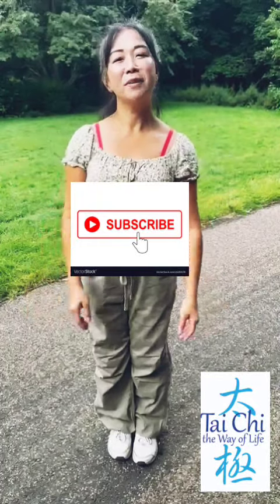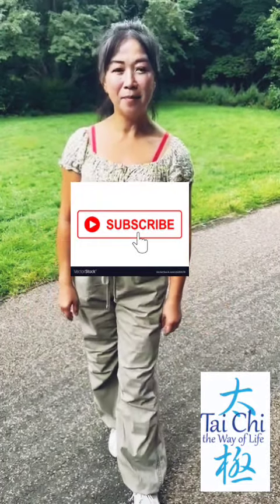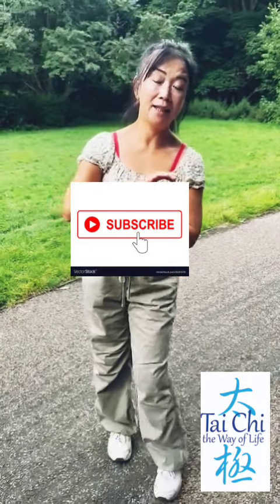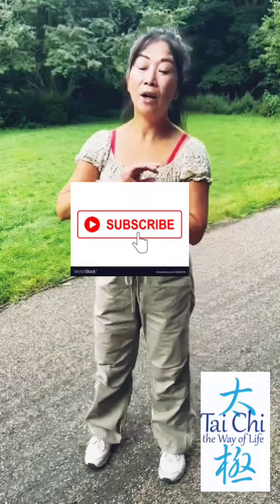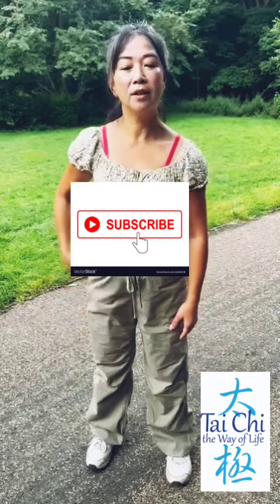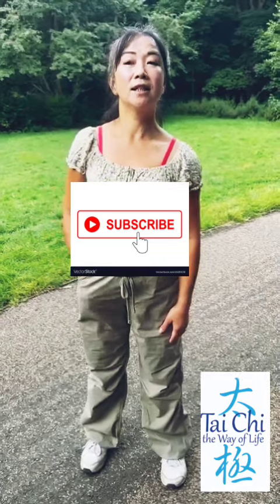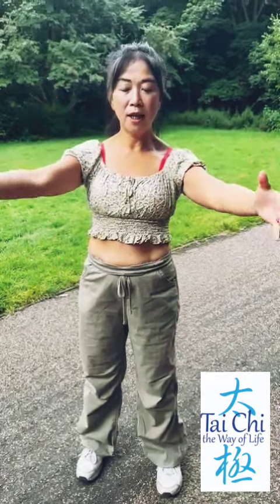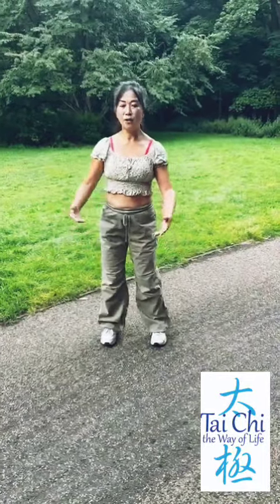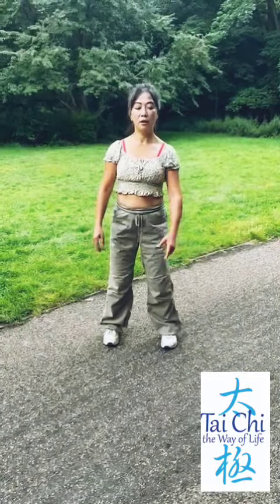Hi, it's Wendy from Tai Chi the Way of Life. I'm doing a little series of videos about how to root, and how tai chi isn't just a physical training system. It's a lot to do with expanding your brain and where you put your emphasis — and definitely not in the arm. So we're going to talk about that today.